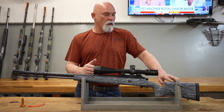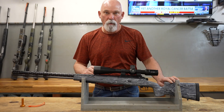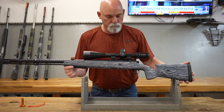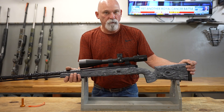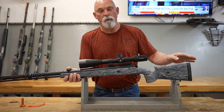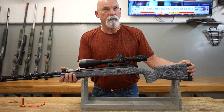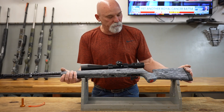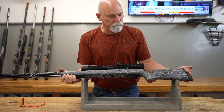The stock is a McMillan stock, and this is their A3 model. It's one of their newer finishes — one of their wood finishes. They used to have one called the McWoody, but this is not that. It's a new wood stock they have, and they've got it in, I think, six different colors. This one is called Deadwood, and I absolutely love it. It's gray and black, and at a distance it looks like wood.